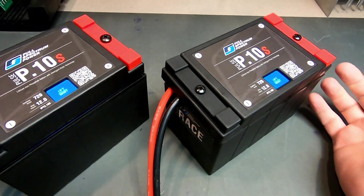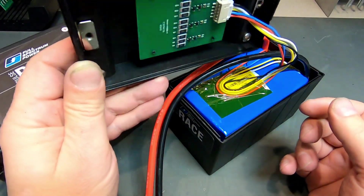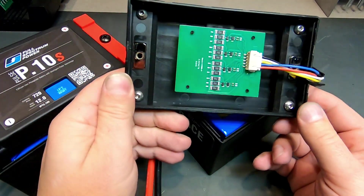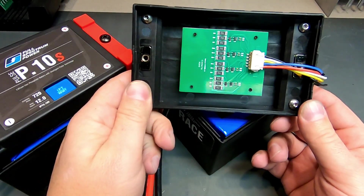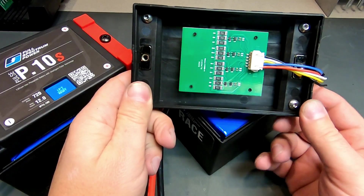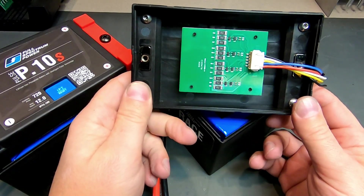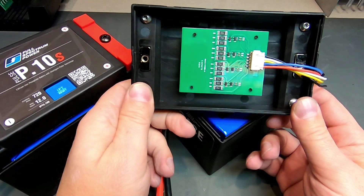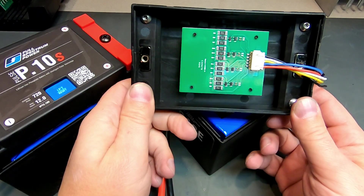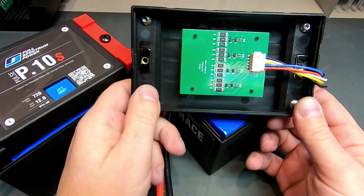Chargers are always available at fullspectrumpower.com. If you have a special need, you can always call us and we're happy to explain this in more detail and consult with you to make this choice easier. If this video is in any way unclear, there is also an article on our blog linked below that goes further into explaining how this works and why we do this. Thanks.